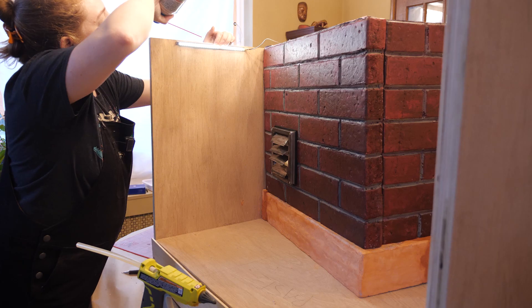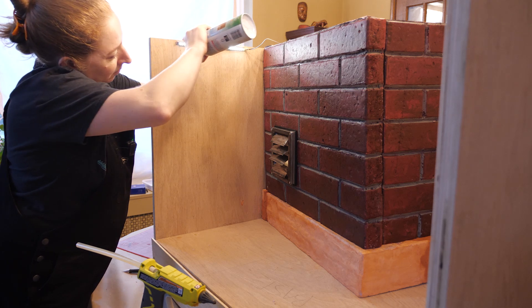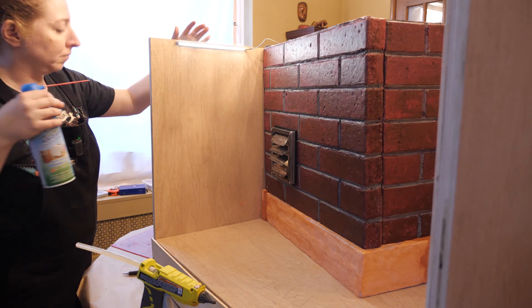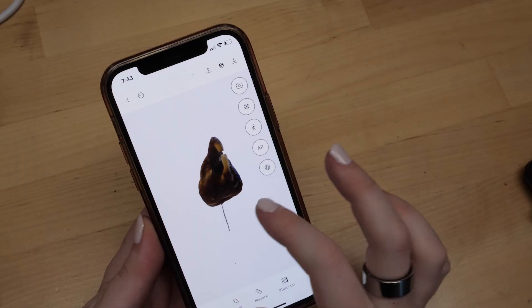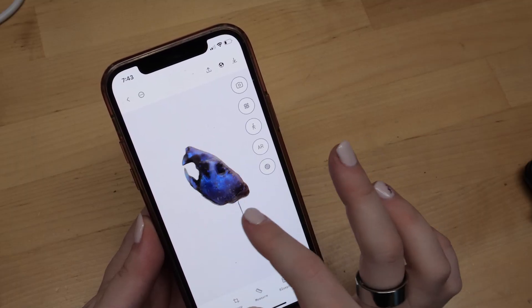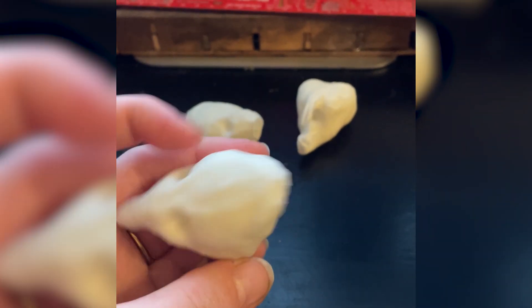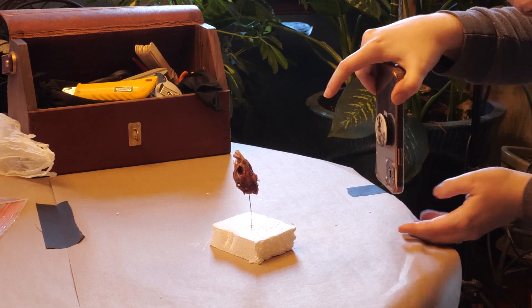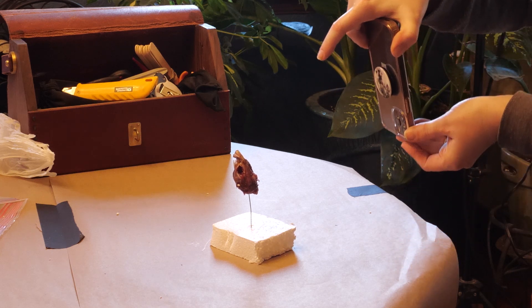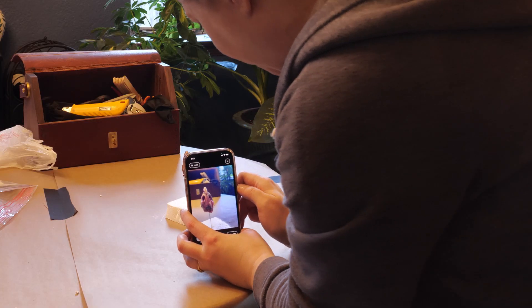I also added pixel strips to the upper edge for some simulated city lighting. We used an app called Polycam to 3D scan our rats' heads so we could then 3D print them to use inside the taxidermy. We've heard that sculpting the face is one of the more challenging parts of mammal taxidermy, so hopefully this would give us a leg up. The process involved putting the heads on wires so I could move my phone all the way around them to capture images for the photogrammetry.